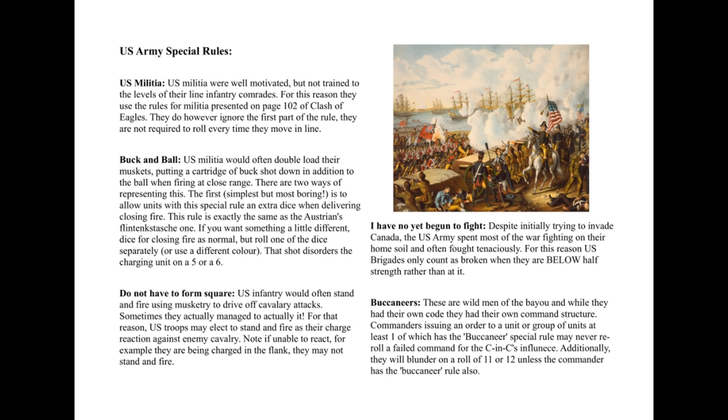For those who don't know, Buck and Ball — I said they double loaded them, but that's not actually true. They had cartridges that were specifically Buck and Ball: you had the buckshot at the back, kind of like a shotgun, and then the musket ball at the front. That would operate like a musket and a shotgun at the same time — very good at point blank range. The shotgun pellets were probably fairly useless at more than maybe 20 or 30 yards.